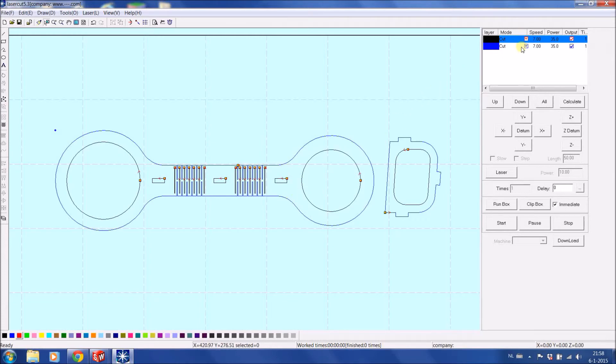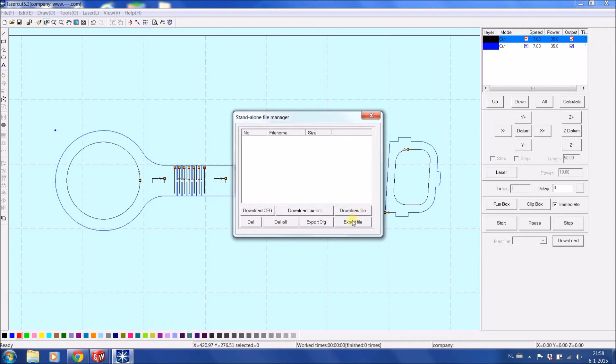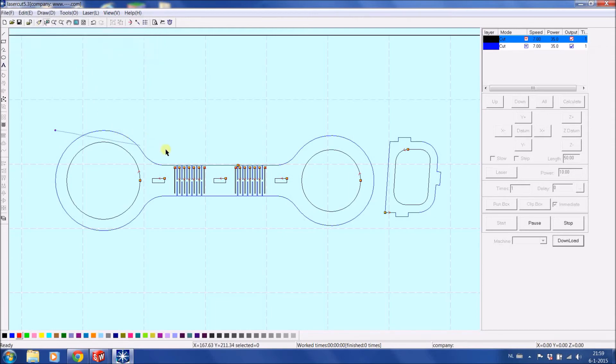Same for the blue layer settings. We could now go to Download and download it to the machine. However, my computer is currently not connected, so it gives an error that there is no communication via USB. So we can only export the file and then put it on a memory stick to insert into our machine. If we want to see how it would run, we have the option to simulate. It's calculating the data — it will take some time. What you generally see is that it starts with the materials from inside, works to one side, and then cuts the outsides.